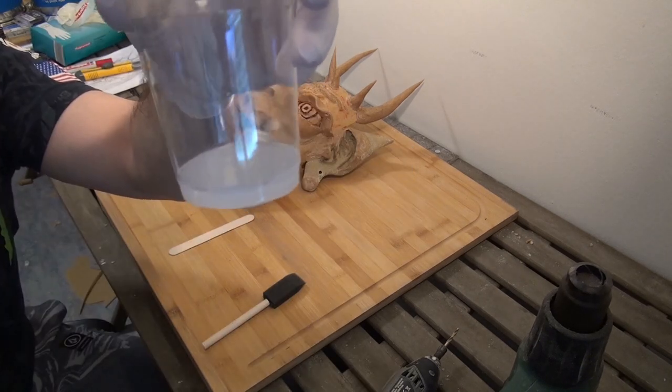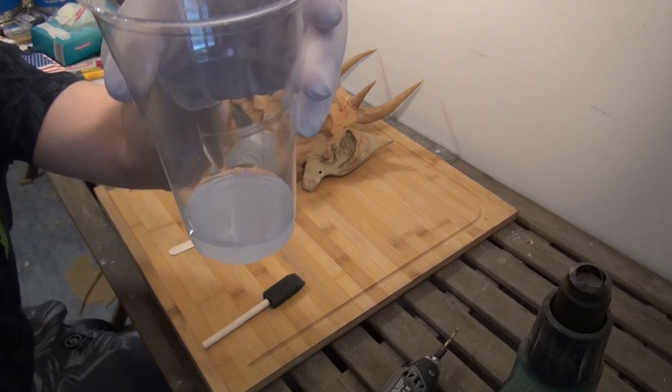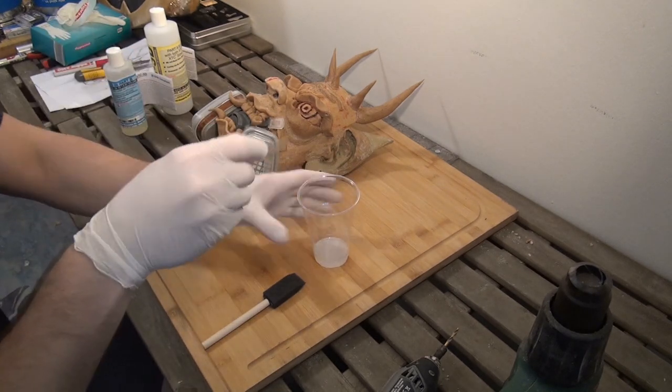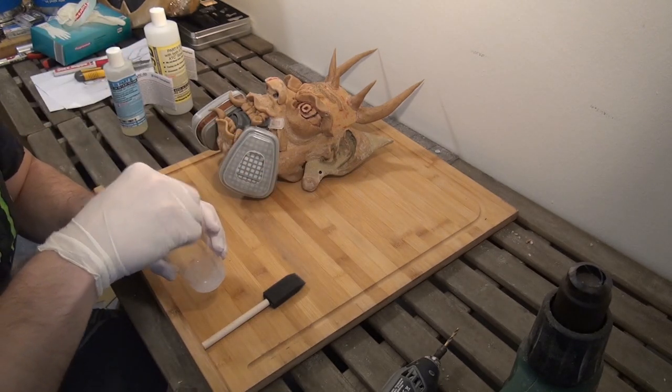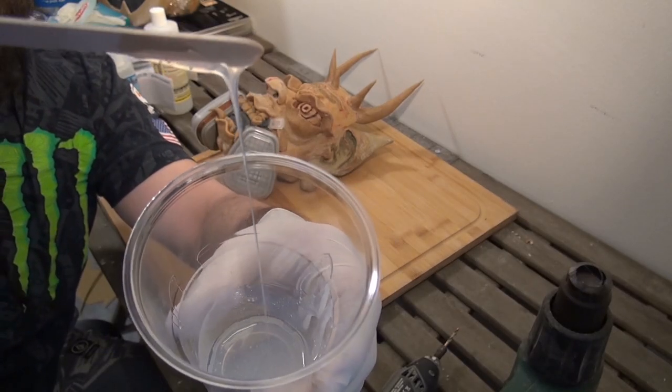We want it to be liquid, so we don't use as much hardener as proposed by the company. I'm only using around 30% hardener, so it stays liquid longer and you can work with it longer.